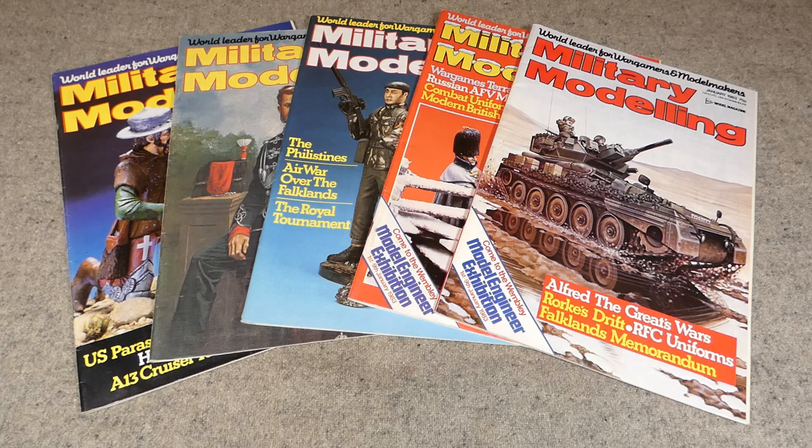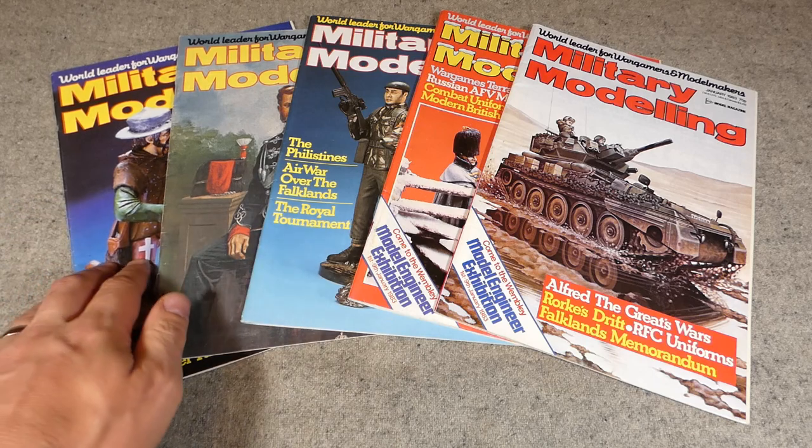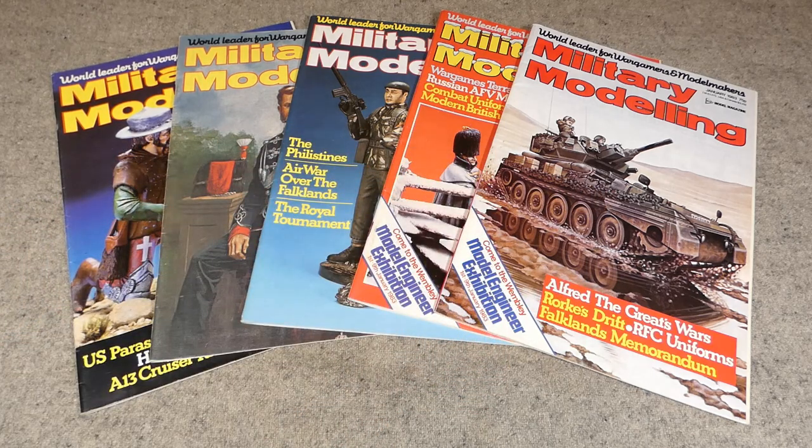The articles I'm primarily interested in — the ones I'm going to show you now — are those dealing with British Army uniform of the middle to later Victorian era, specifically the designs of tunics worn at the time. We'll start with the September issue and then have a look at each of these individually.